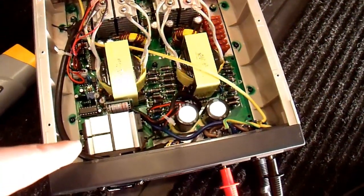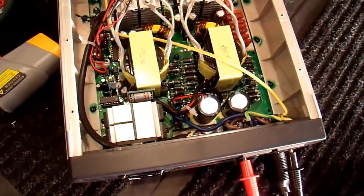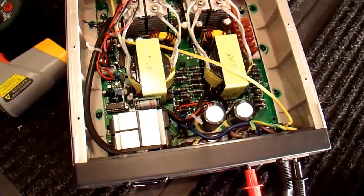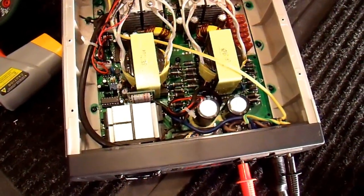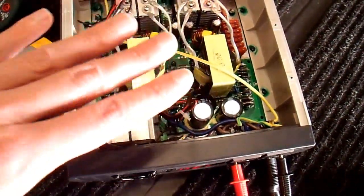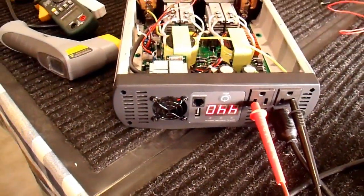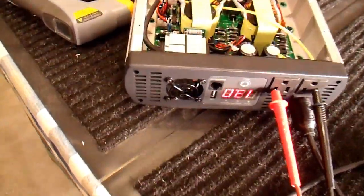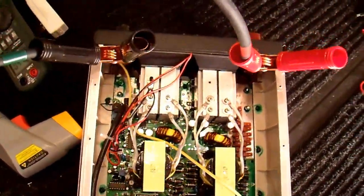These heat sinks here are live, so you certainly wouldn't want to touch those. I wouldn't recommend servicing an inverter like this unless you're familiar with basic safety issues with electricity. Some of this is high voltage DC and quite dangerous. I'll just mention that once and then forget it, because safety is boring. In any case, I'll let this run for a while more, and if everything goes well, we'll move on.